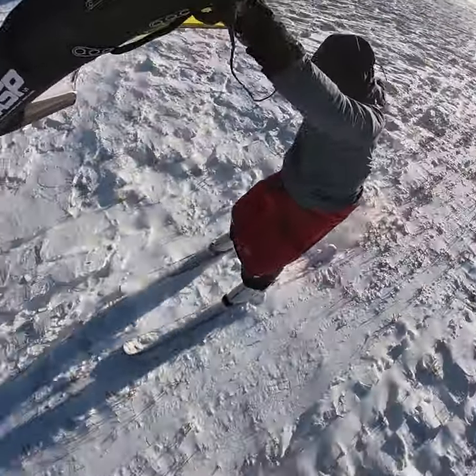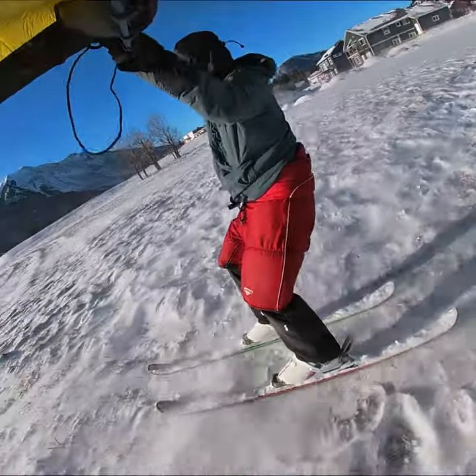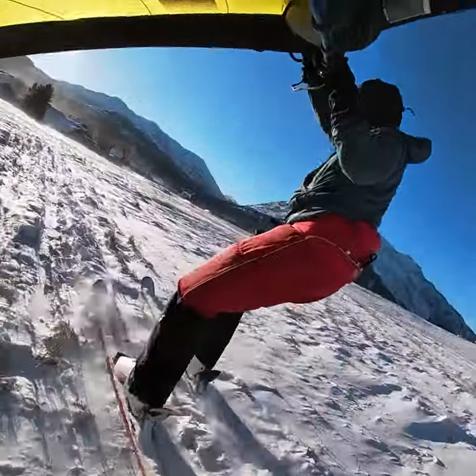This really demonstrates the flexibility of a wing in wind-powered sports. This is my first session on downhill skis, and I'm not a great downhill skier, but it's doable.